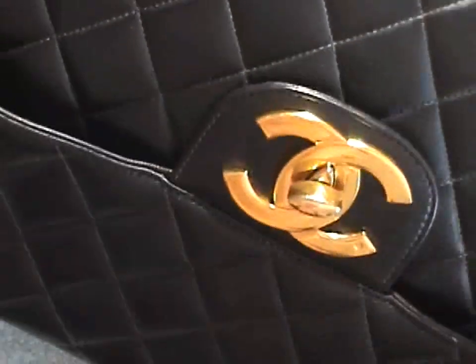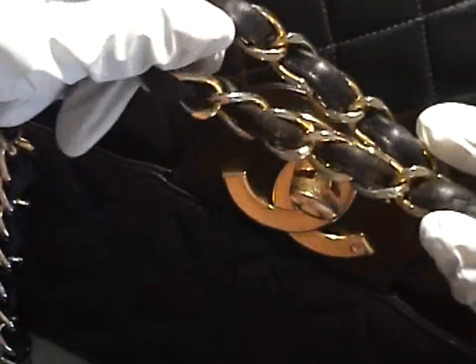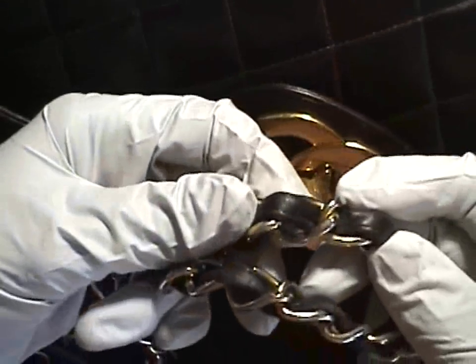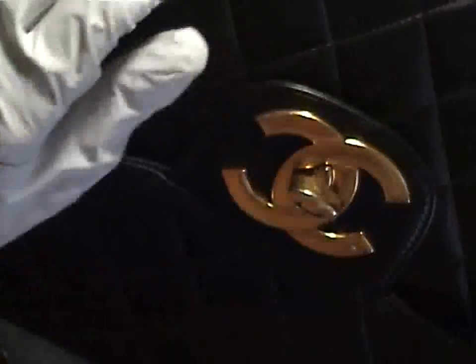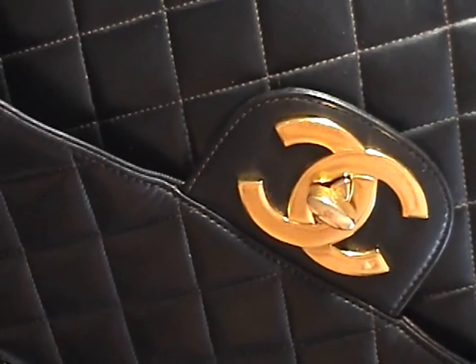I also want to do a video on the chain — as you can see I haven't done any work on my chain for a while, so it's kind of dry and needs a little love. I've got my gloves on and the product I'm going to be using — of course I've cleaned my bag, you can watch my cleaning video, how to clean your Chanel bag part 1 and part 2, make sure you watch both.